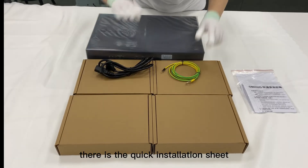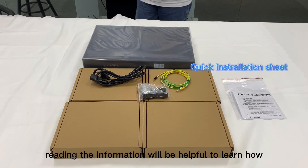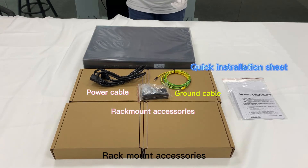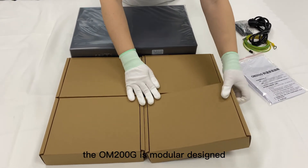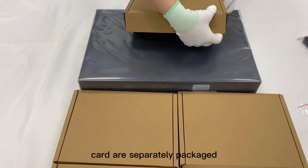Inside the package there is the quick installation sheet — reading the information will be helpful to learn how to use the PBX — a yellow grounding cable, the power wire, rack mount accessories, and the OM200G itself. The modular design means the mainframe and the board card are separately packaged.